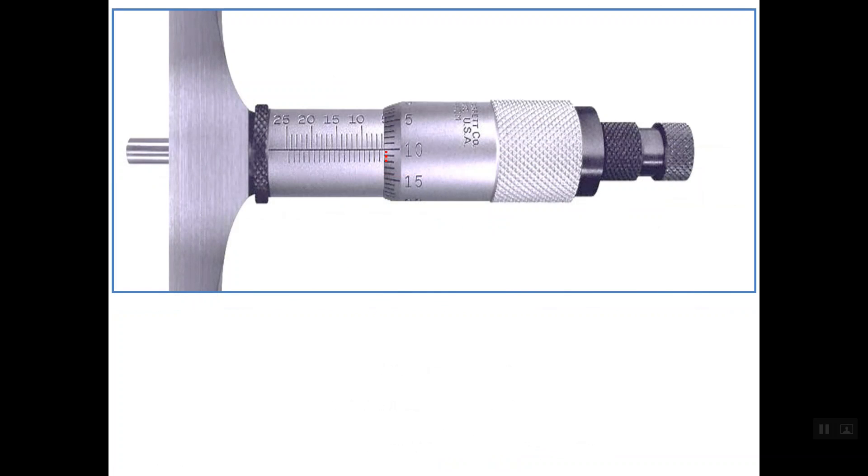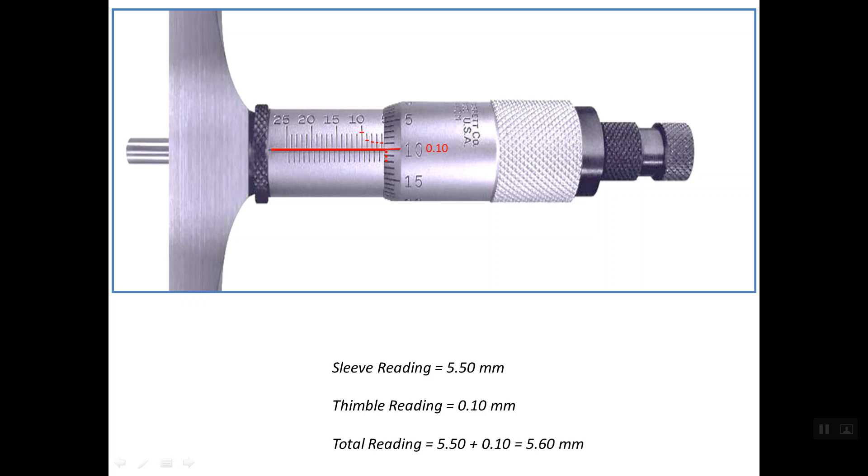In this example, the last hidden line closest to the thimble edge is identified. Counting reversely from 10: 9, 8, 7, 6 — so this is 5.5 mm; the sleeve reading is 5.5 mm. For the auxiliary reading, the index or reference line lines up exactly with line number 10, read as 0.10 mm. The total reading is 5.5 + 0.10 = 5.60 mm.